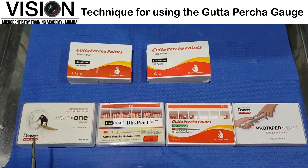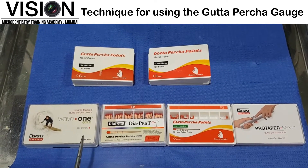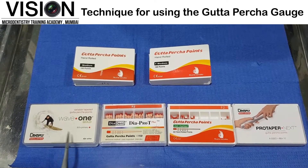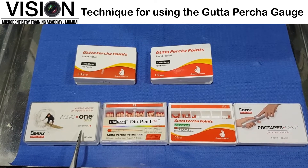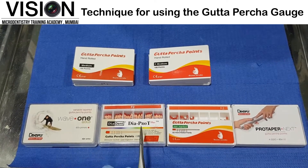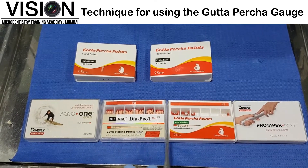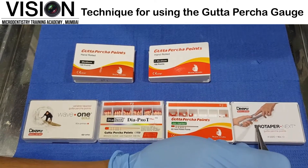In the bottom row here, we have some points from different manufacturers which are designed to be used with a particular file system. For instance, we have WaveOne Gold primary points, which are compatible with the WaveOne Gold primary file. We have ProTaper F2 compatible points from two different companies, and we have a ProTaper Next compatible point from Dentsply.